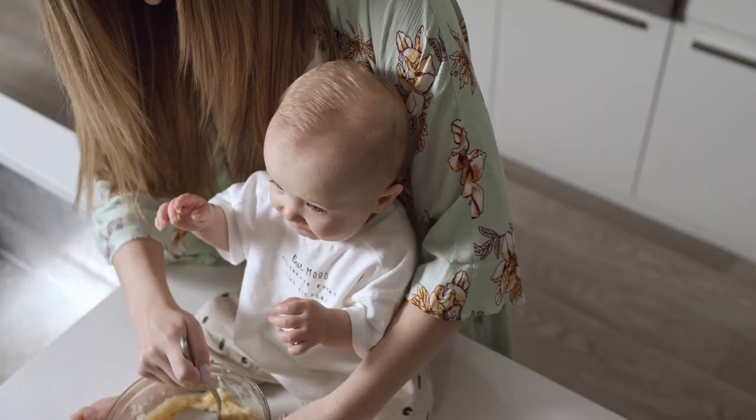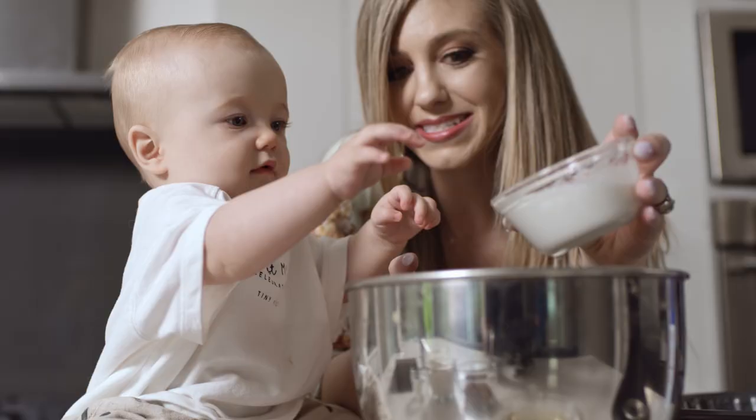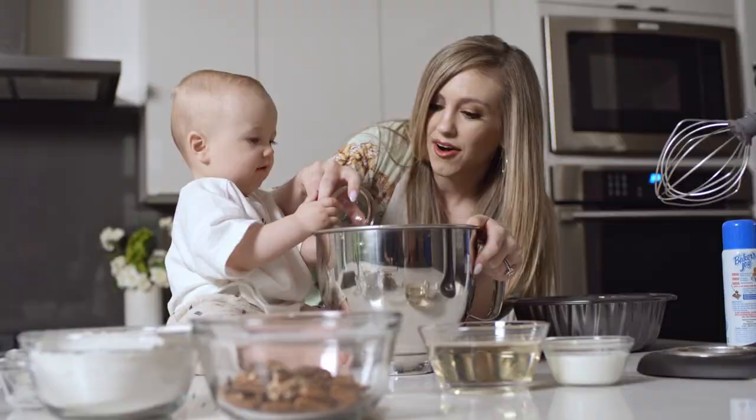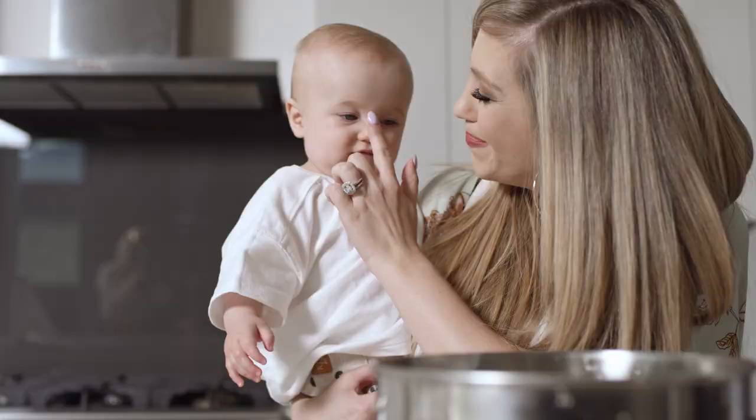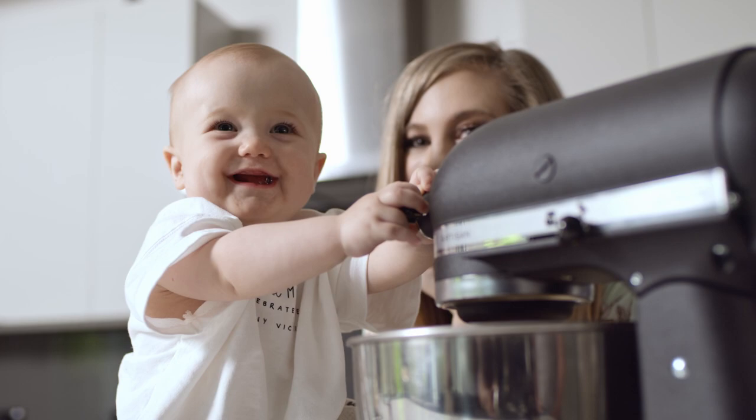Are you ready? Can you help mama? Help mama. Let's mash it up. Oh, that's so good. Put it in here. A little extra love from Judah.